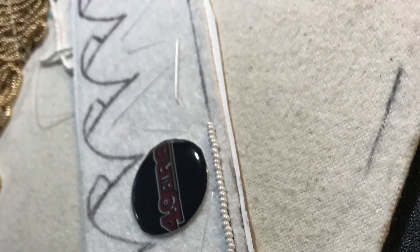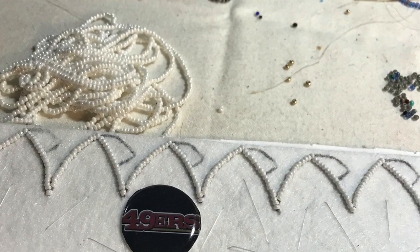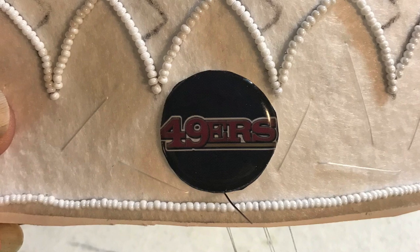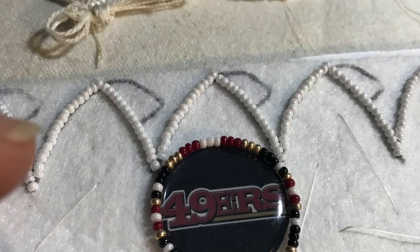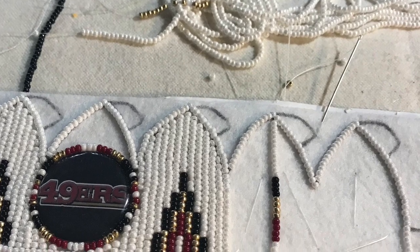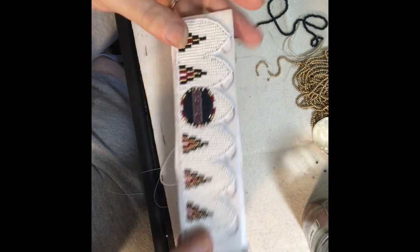Attach the cab to the Pelon with E6000, and we're going to bead around the entire pattern outline and end up back at the bottom where the cab is. Put a simple design around the cab using all the colors of the team, and that's going to look good until the whole pattern is beaded.